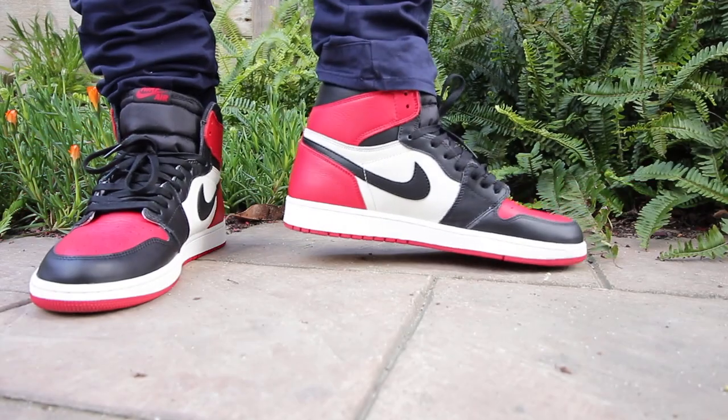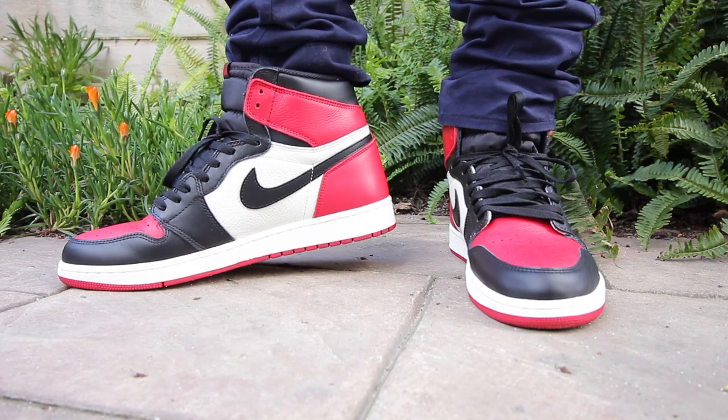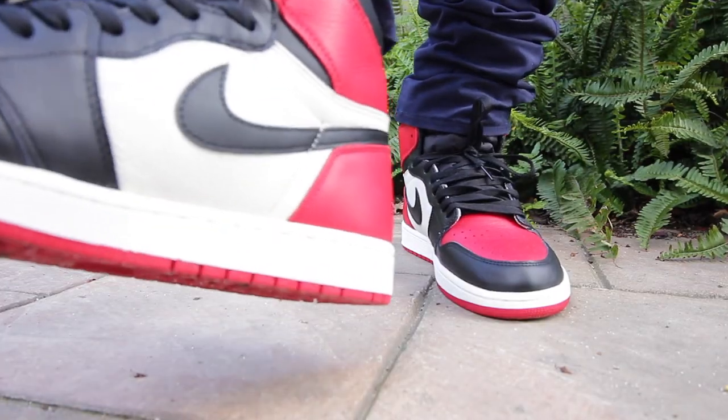All in all, a dope shoe. I will rock Air Jordan ones forever and ever. They're my favorite silhouette because they're an essential sneaker. You can wear them with anything — dress it up, dress it down. But for me, I love them more for streetwear purposes. Can you hoop in them? Probably not — your feet will probably be aching and you may break an ankle. Definitely for streetwear purposes, these are the sneakers you want in your collection.